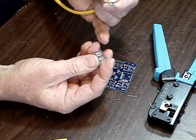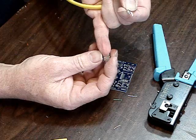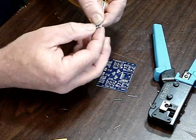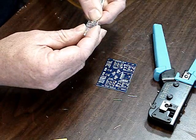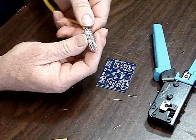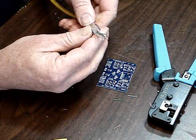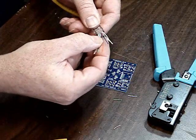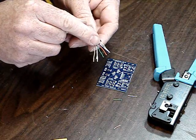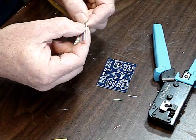If you hold the connector with the little gold fingers pointing up, pin one is on the left-hand side and that's where the orange goes. I'm going to take these and slide them in and push them all the way through. Now this is where this connector is different than most — most connectors you can't push them all the way through, but this one you can and it enables you to check it before you finish. I can see straight away I have a problem because I have two white ones followed by two color ones, so I need to pop it back out again and rearrange my colors.